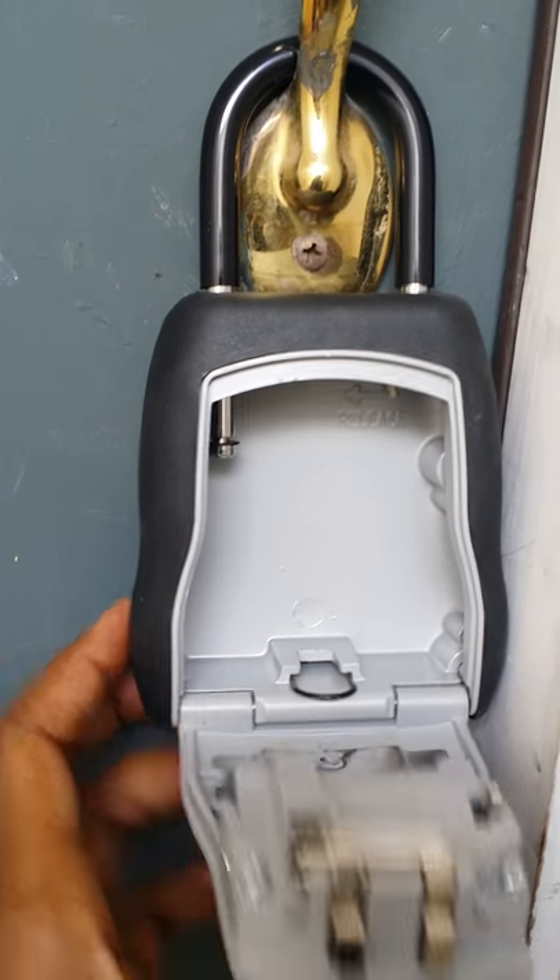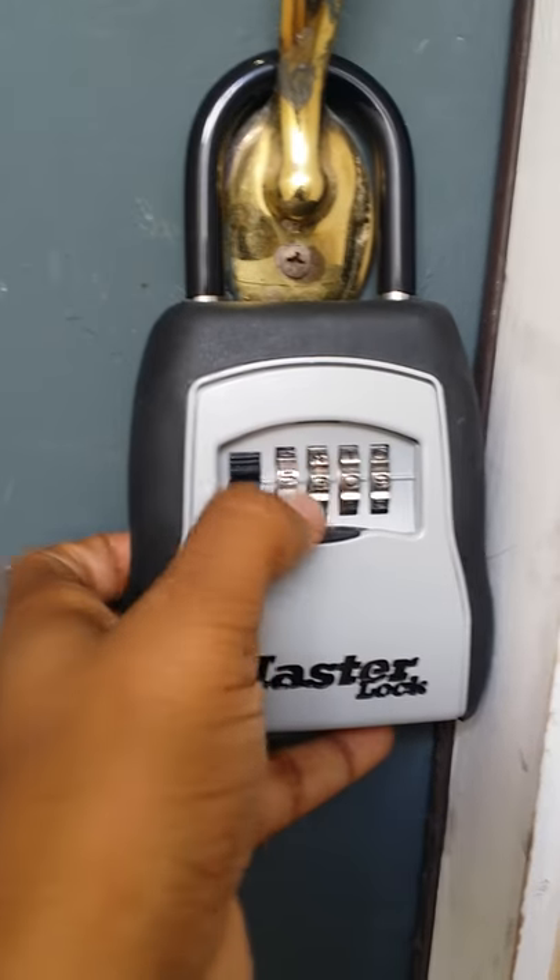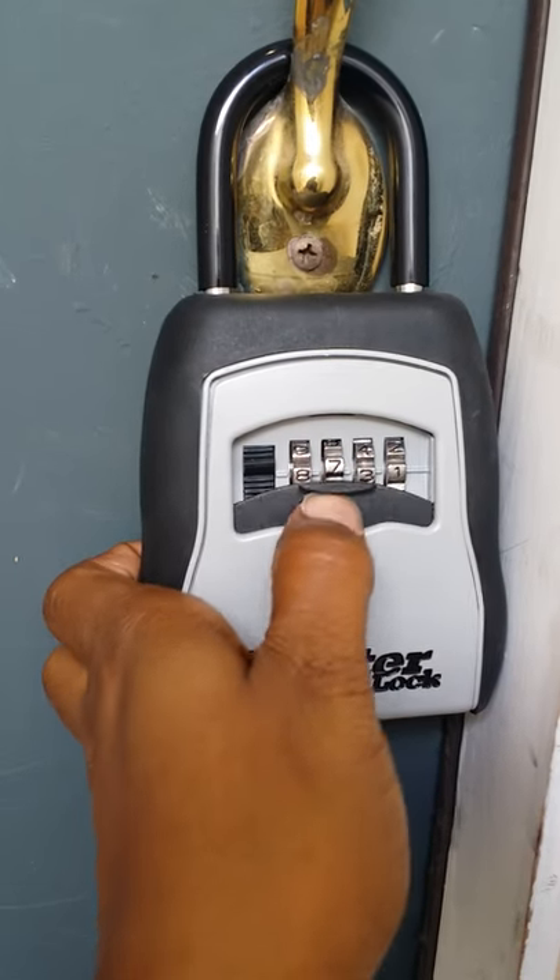To close it, just push, rotate the numbers — this part is very very important — and slide this up.